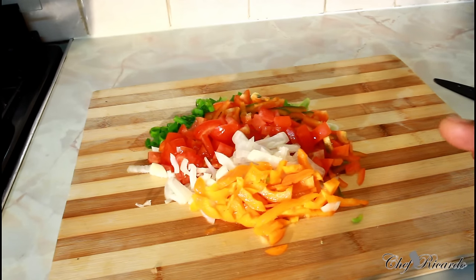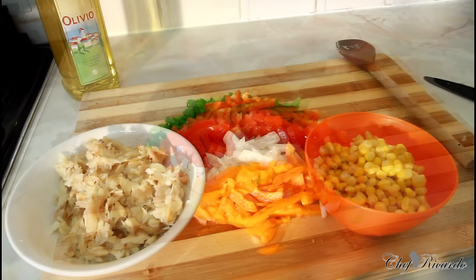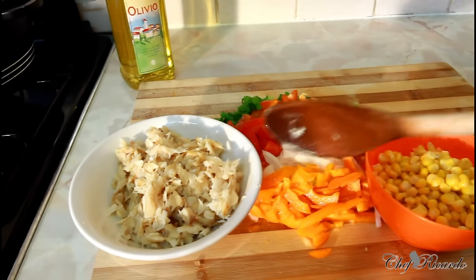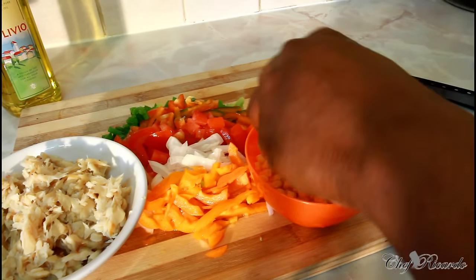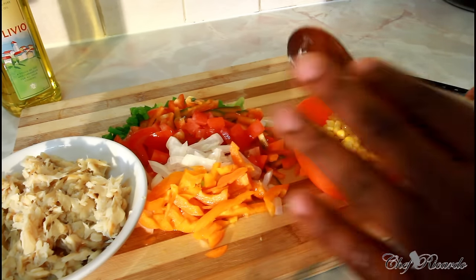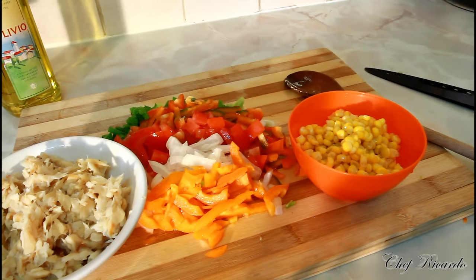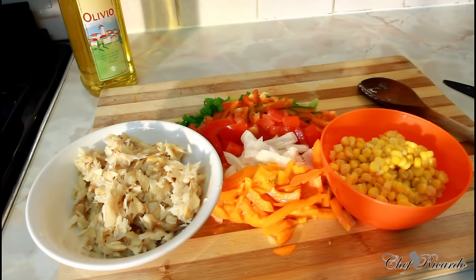First thing you want to do is boil the salt fish, then cut up your seasoning. Now I'm gonna get my salt fish, cool it down, and show you how it looks. This is the salt fish right here, and this is some sweet corn — roughly a handful of frozen sweet corn. Just wash it off and it comes out really nice like this. We want to fry up all of these together and I'll show you what to do next. You can serve it on water crackers like a starter or with plain rice.